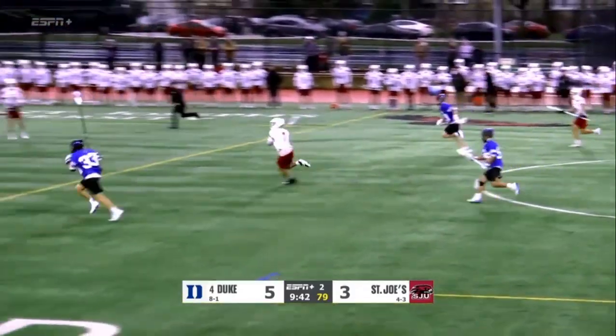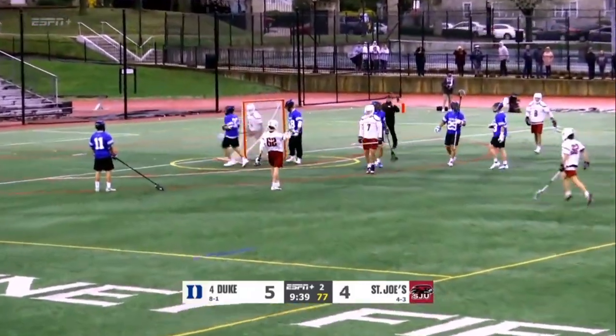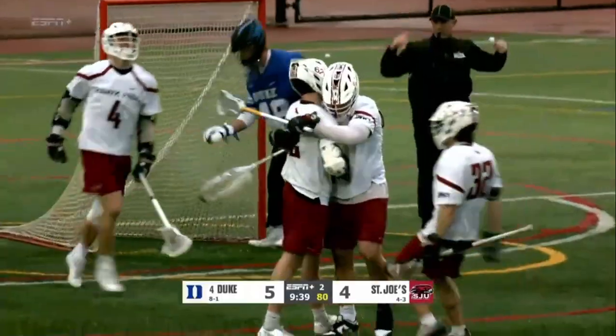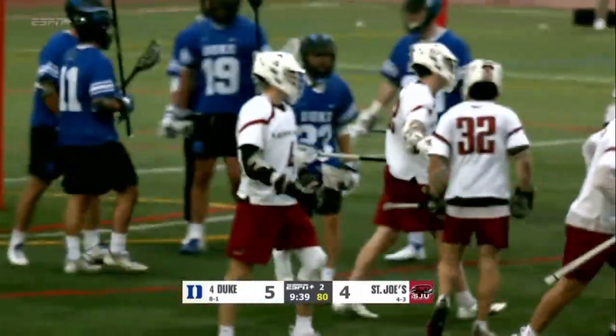Cold pinching pops early — he's a threat to shoot, finds Page. Page ties it up — that's a hat trick for Carter Page! That's another assist for Zach Cole, and that's what the All-American face-off guy brings you.